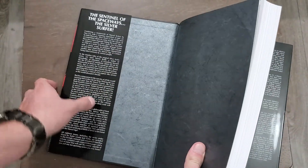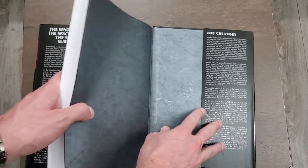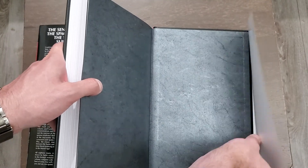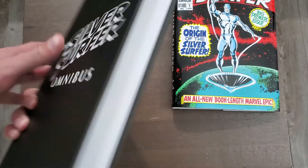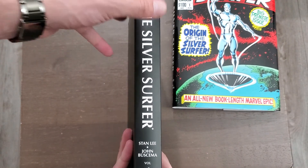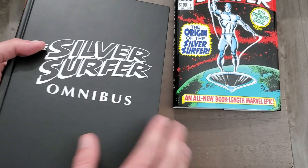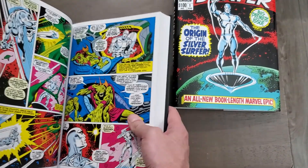We get 'The Sentinel of the Spaceways, the Silver Surfer' and a little bit of information about the creators. Let's take off the dust jacket and put that to the side for now. It's a Silver Age omnibus, so we're not going to get any wraparound cover, which is okay — I like that the Silver Age omnibus are kind of like that.